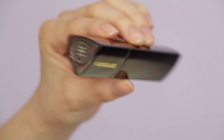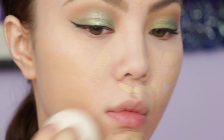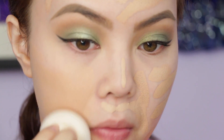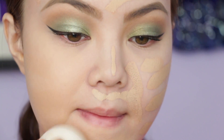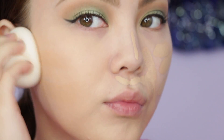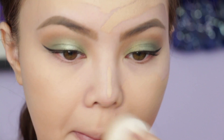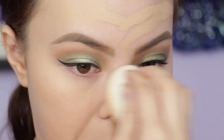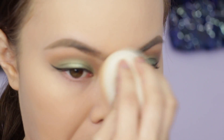For foundation, I used the Hourglass Stick Foundation in the shade Ivory. I had already primed my face off camera, did a few swipes on my face, then blended it in with my beauty blender. Some people say it's better to use a brush with foundation sticks, but I personally think using a beauty blender makes it look more natural and less cakey — though it depends on how much coverage you want.